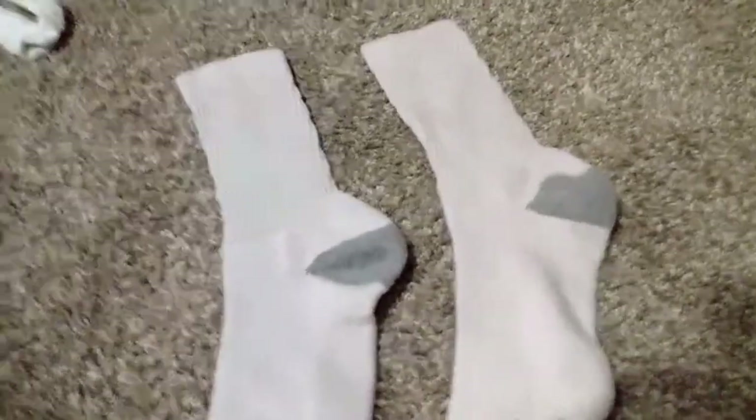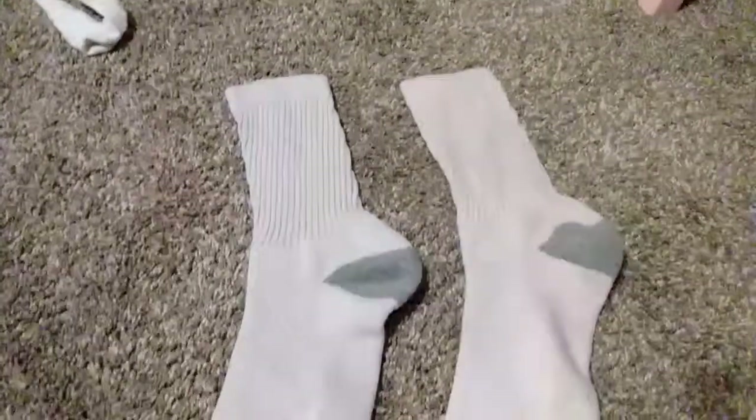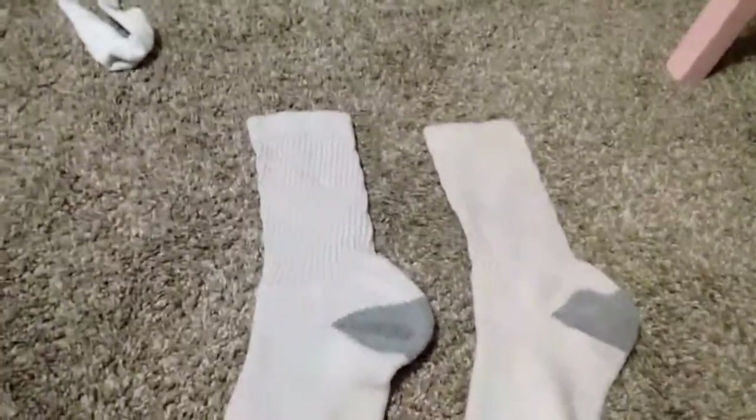Today I'm going to be showing you a quick craft with these socks. I'm going to be making some 18 inch doll clothes. I have this pair of socks, and I thought the top part would be perfect to make some sweaters for Dave and John.